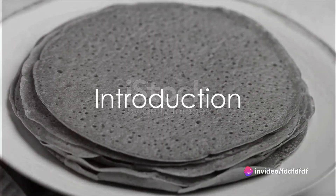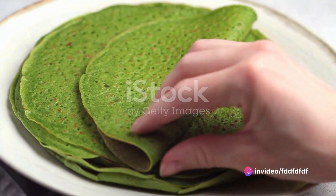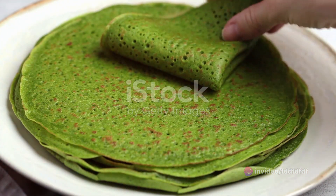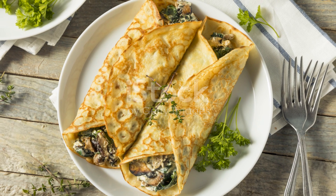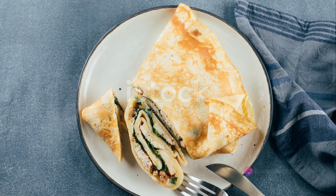Imagine biting into a delicate golden crepe, the crisp exterior giving way to a creamy, rich filling of vibrant green spinach and tangy feta cheese. A symphony of textures and flavors — a culinary delight that's easier to prepare than you might think.